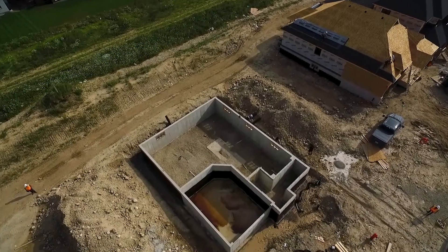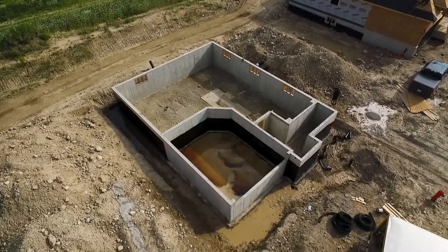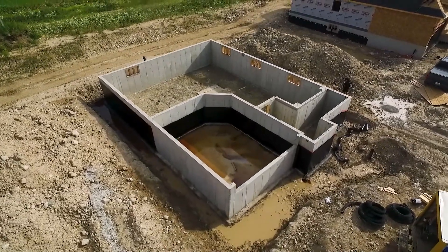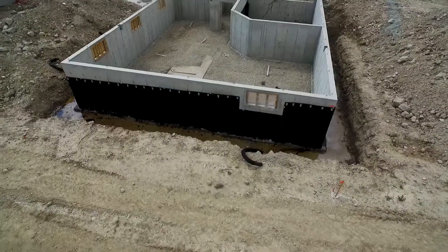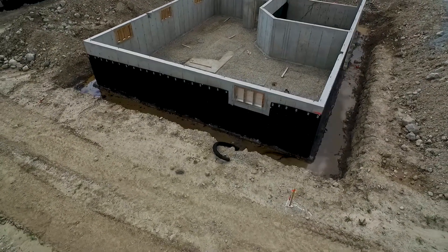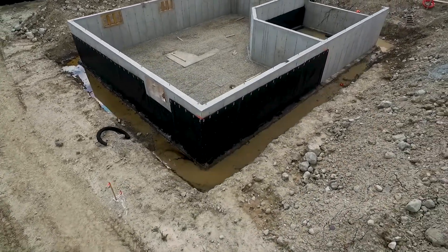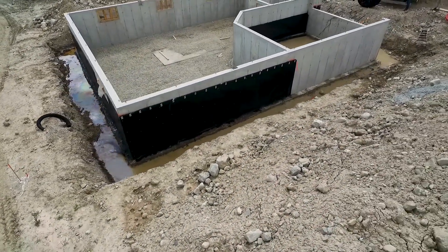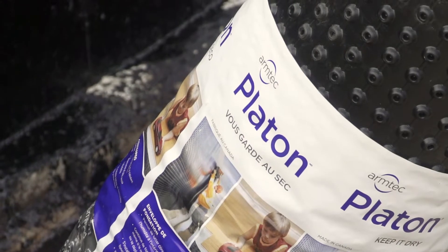For decades, Platin Waterproof Membrane has been trusted by contractors and homeowners across North America to protect foundation walls from moisture and safeguard interior finishes. Platin works by creating an air gap between the wet soil and foundation walls to collect moisture and direct it away from the home via the footing drain.